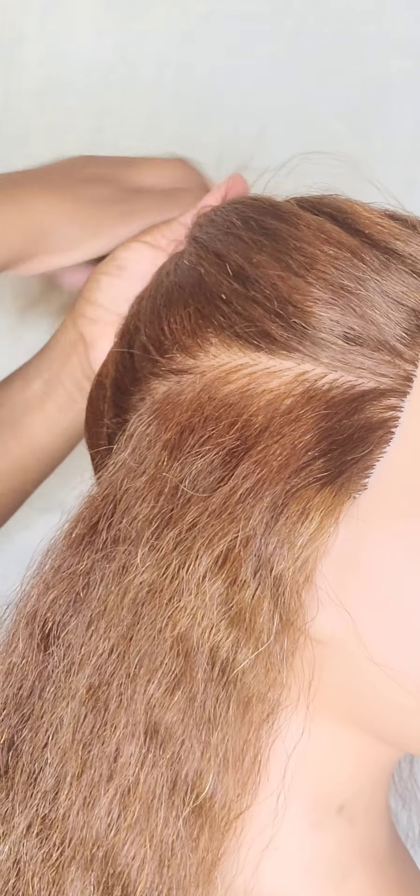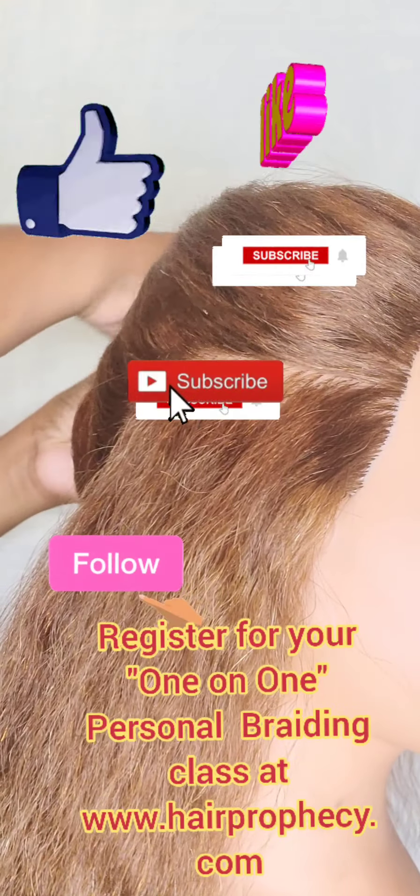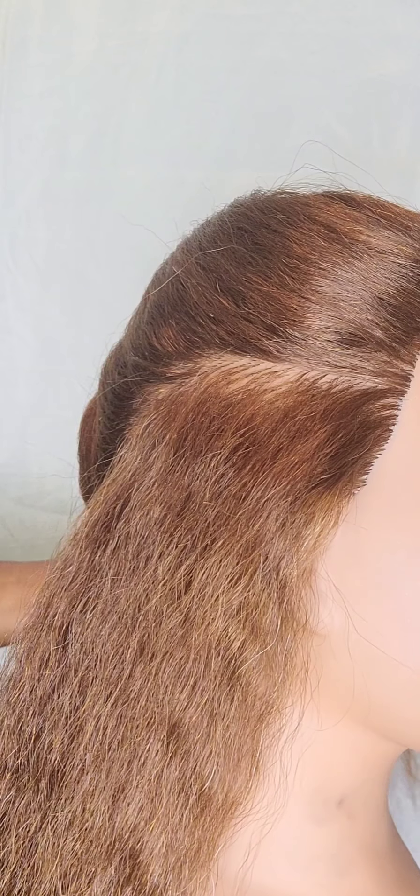Before we get started, please do me a favor and like this video, share this video to your followers, and subscribe to this channel. I appreciate you watching with me today. So let's go ahead and get started.